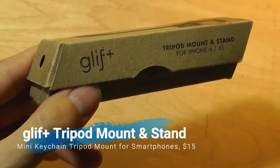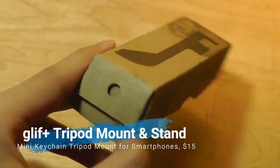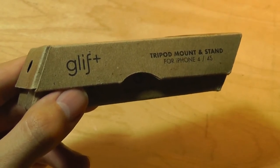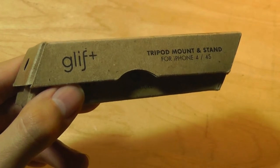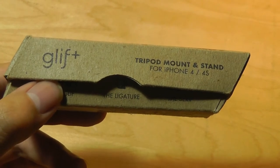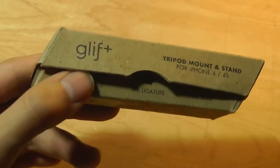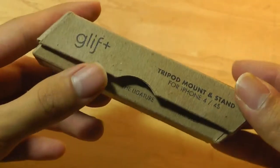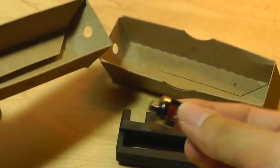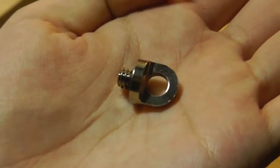Next item is called Glyph Plus. Although this version is advertised for the iPhone 4 and 4S, there are newer models available for universal phones including the newest iPhones and Samsung Galaxies, supporting any cell phone up to 5.5 inches. It's a clever design that works as both a mini tripod for taking images and selfies, as well as a stand for watching videos without holding your device. The box is very eco-friendly. Inside, we have two pieces plus a third piece made of metal or aluminum, which screws in to act as a keychain holder.